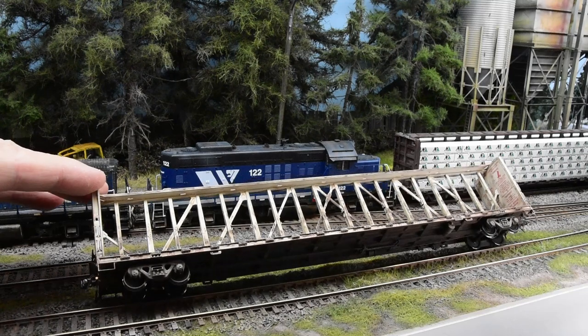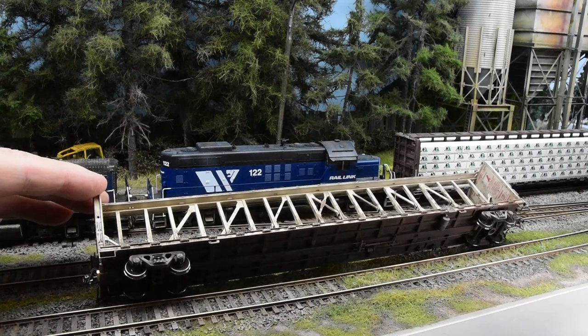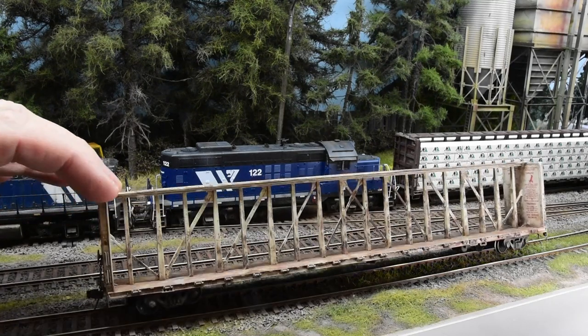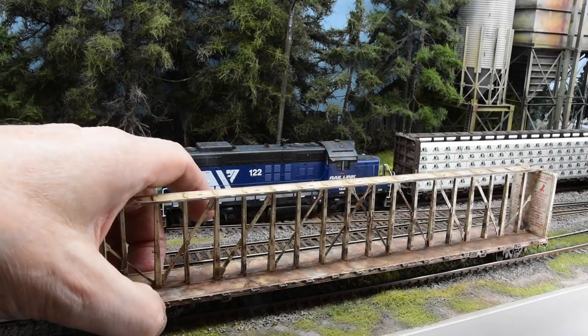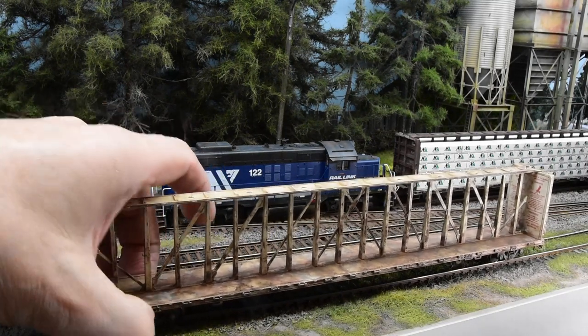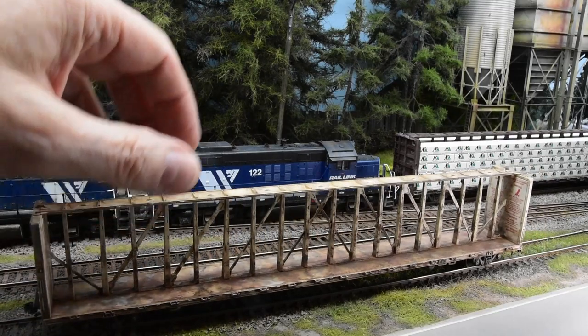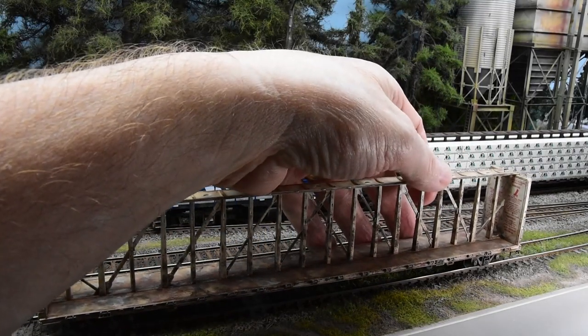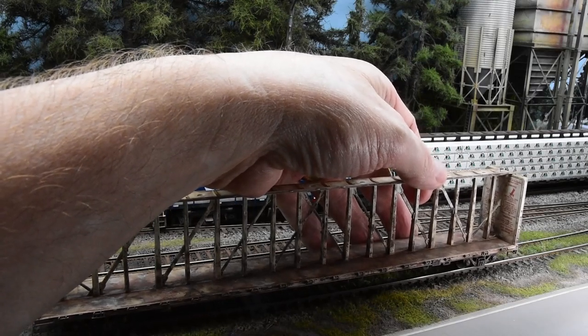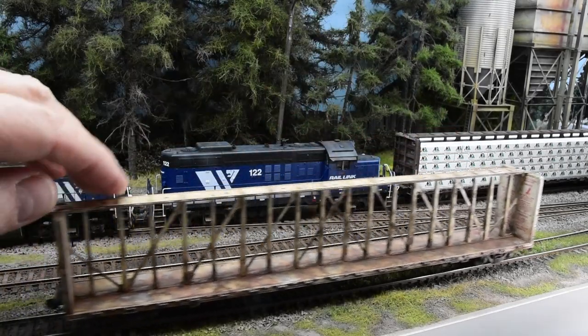These cars are really nicely detailed on the bottom - they have the air tank, hoses, and brake lines. I changed the wheel sets out and put Exact Rail wheels on - the more scale-type 36-inch wheels, which is what the prototype has - and KD couplers, number 58s.